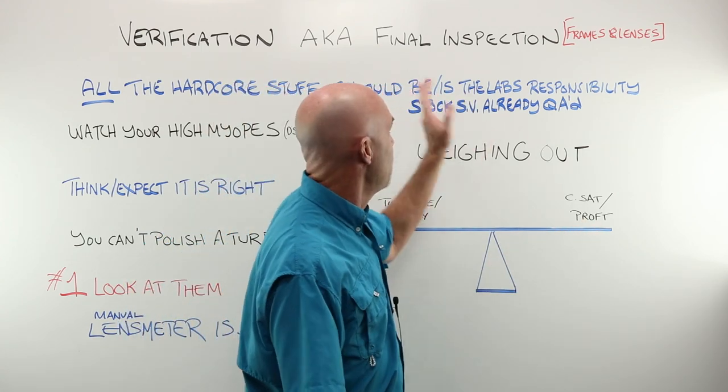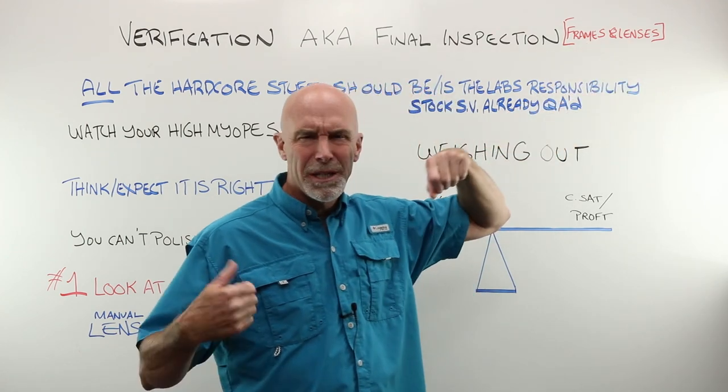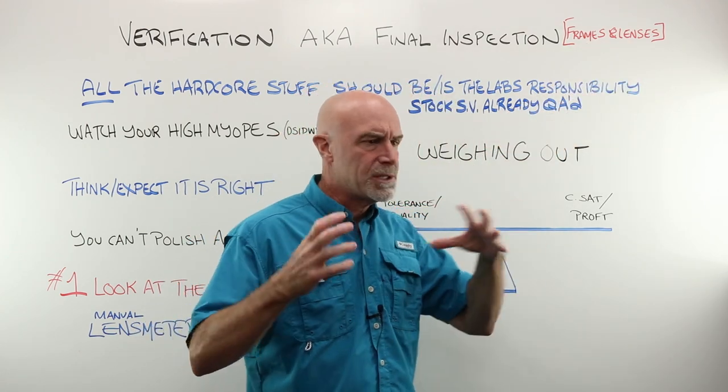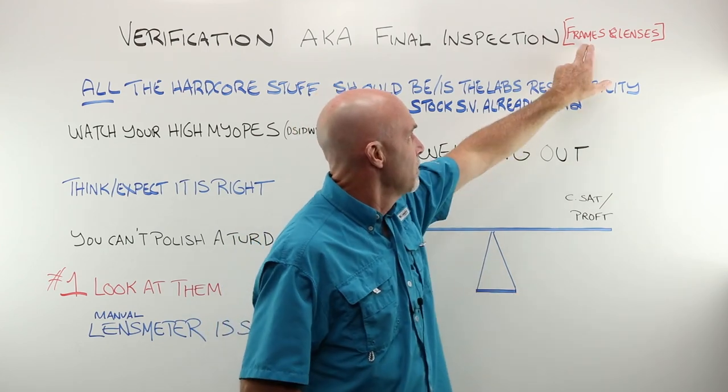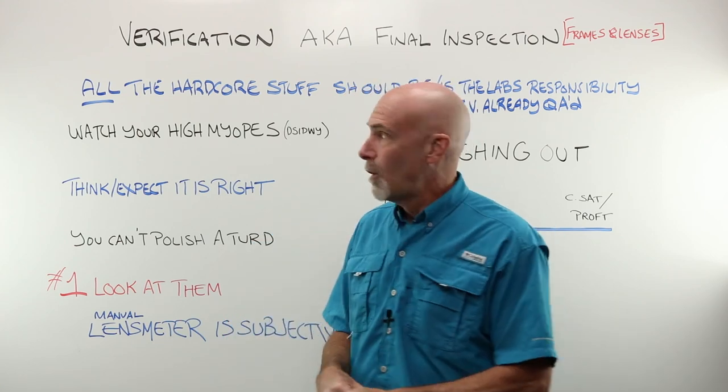Please remember that verification and final inspection is both about the frames and the lenses. We always think lenses, power, tolerance — everybody gets all wound up. But the frame is just as important, or perhaps in many ways more important, than the lenses are.